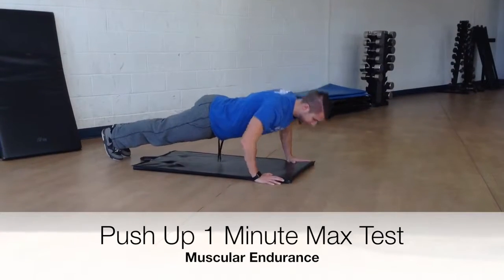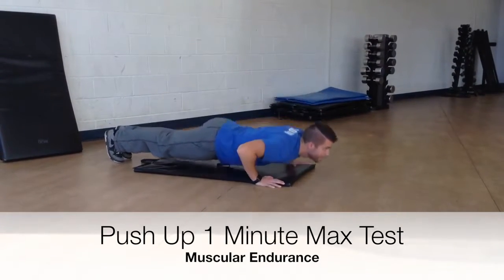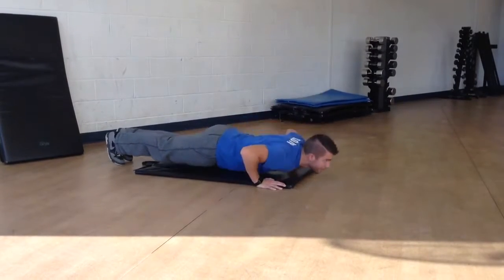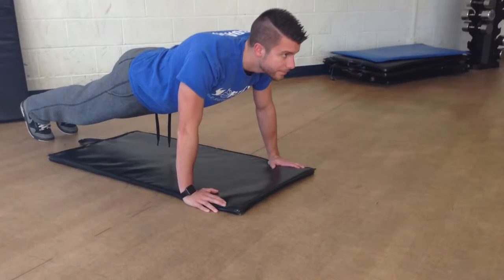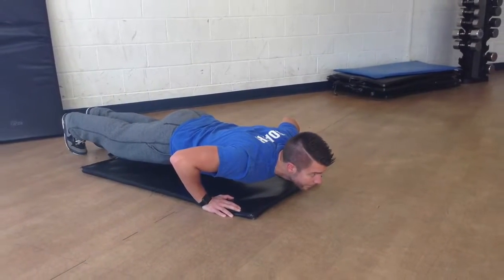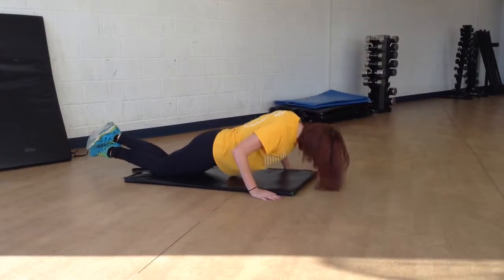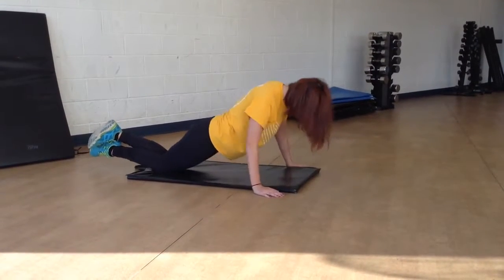A teacher may choose to substitute a one-minute push-up max test to assess muscular endurance instead. Ensuring proper push-up technique is crucial: the back is to remain straight as the chest is brought to the ground first through the elbows bending at a 90 degree angle. A teacher may allow the class to attempt modified push-ups in which the knees are placed on the ground.